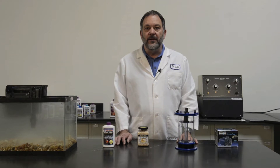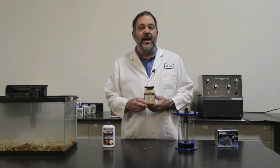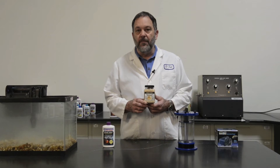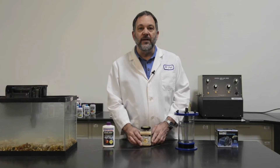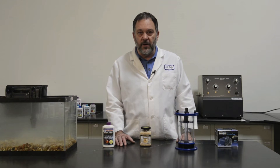Hi, I'm Dr. Tim, founder of Dr. Tim's Aquatics. Our NP-Active Pearls have quickly become a popular way to maintain low nitrate and phosphate levels in reef, saltwater, and even freshwater aquariums.